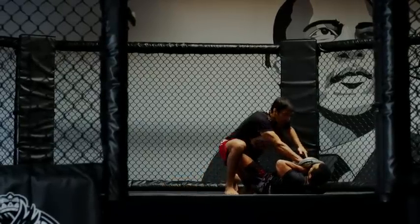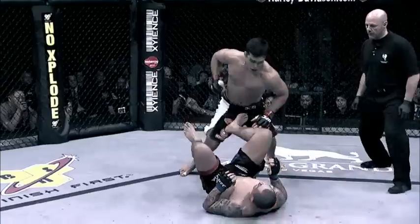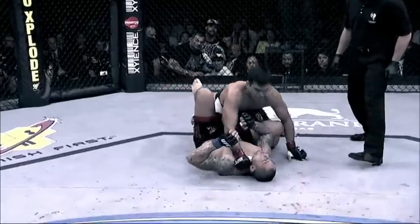The dive creates the force. You never train for a move like this — it just happened. I knocked him down. I landed on him and then I connected. That's it. He's already out.